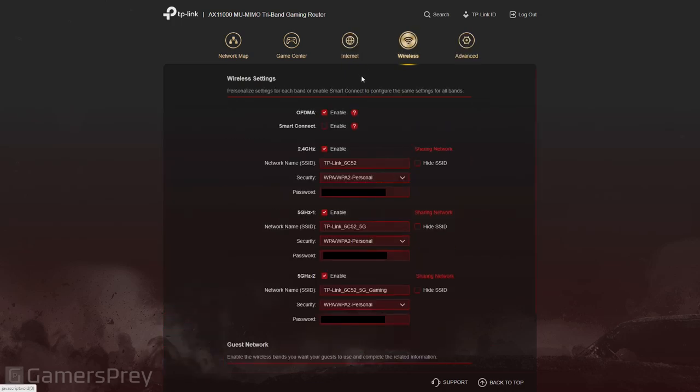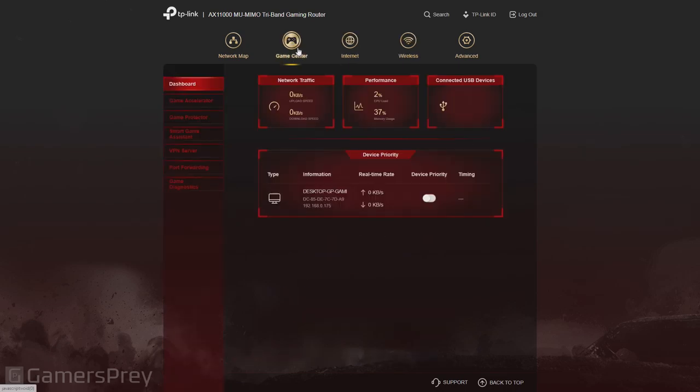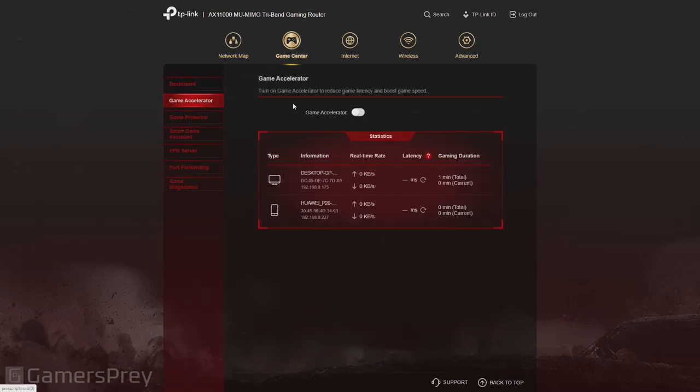If you click on wireless, you can see all your wireless settings — the password, change the name, enable smart connect. Plenty of options. Then you have the game center where you can see the network traffic going through and the performance of the router. The game center has a dashboard and a game accelerator — if you want to try and reduce your ping and it's a local issue, you can easily solve it here. Your mileage may vary because you might have a bad cable or your computer isn't good enough for a certain game, but at least you know from the router's viewpoint what your ping should be roughly if it's local-based.